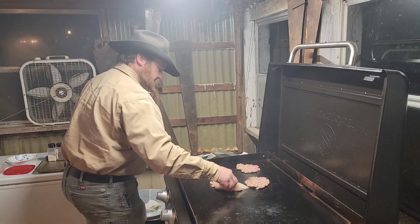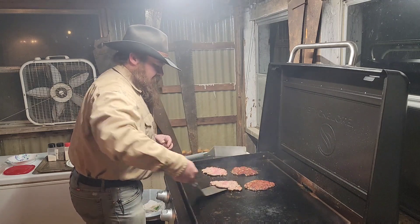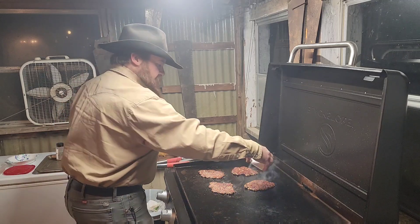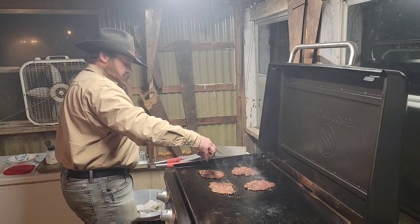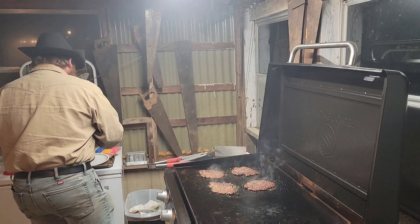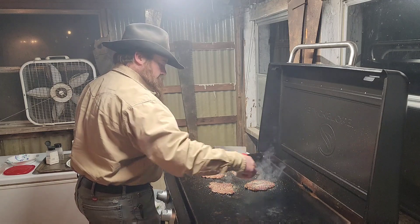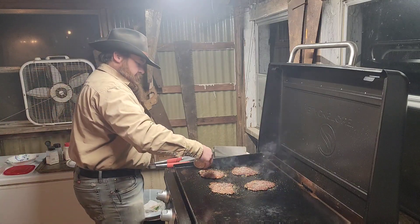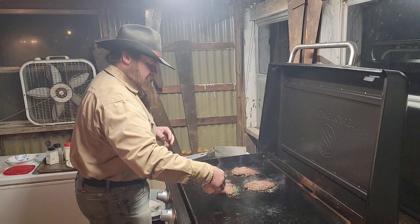Get it as dry as possible, then flip them. I'll do salt, pepper, onion powder, and garlic powder. I like to use coarse ground pepper — this is purple pepper — and a little bit of garlic pepper. Same seasoning as I use on steaks; it's a pretty good all-around combination.